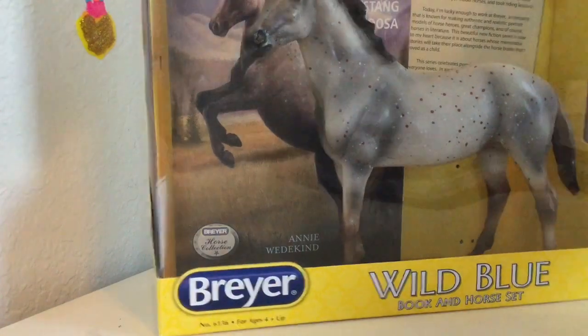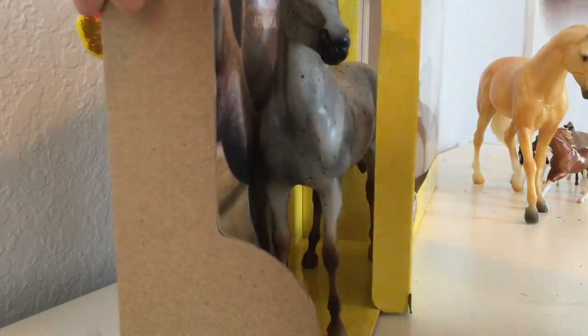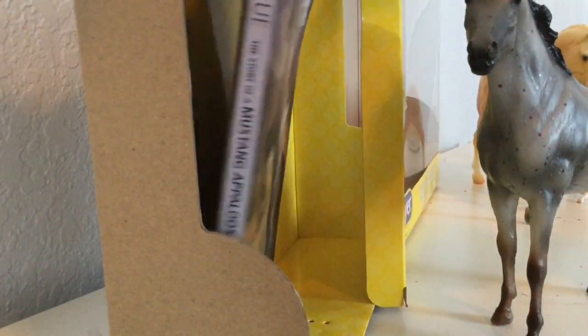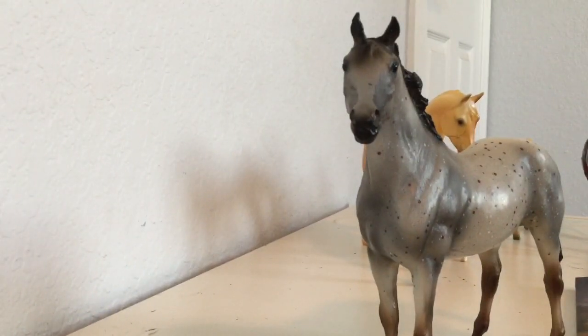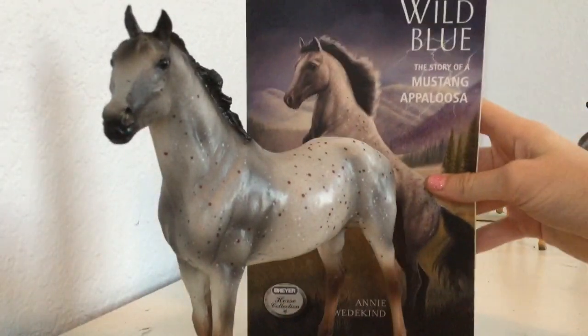I managed to get him out without scissors! Look how pretty his face is. He is a mustang appaloosa. Here is the book — look how pretty it is, it has like a papery texture, so pretty. Let's get the box out of the way. Look how pretty he is, and I love this book that comes with him — I'm definitely gonna have to read this.